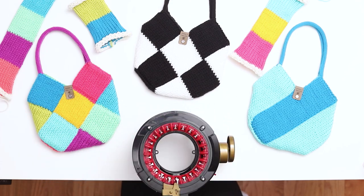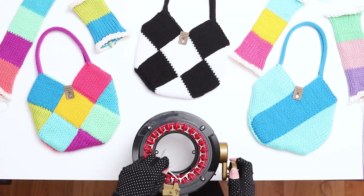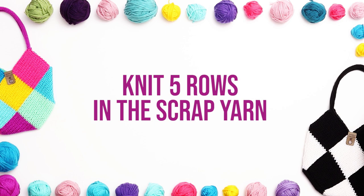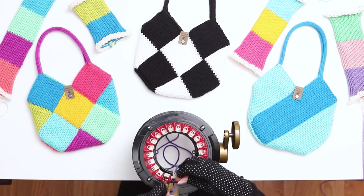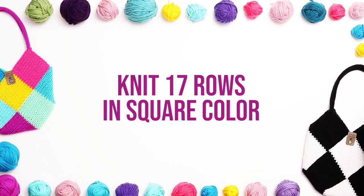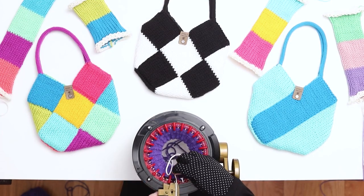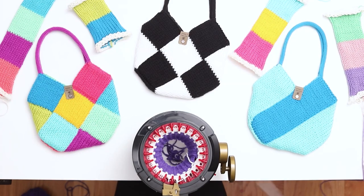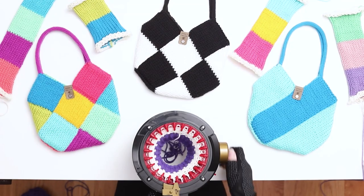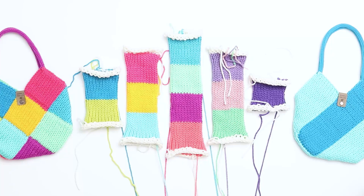Set the work aside while we knit the last panel. Next, we'll knit the last and smallest panel — this panel is just one square. Cast onto the 22-needle machine using scrap yarn and knit 5 rows in the scrap yarn. Before the first needle, switch to the square color yarn. Knit 17 rows in the square color. After 17 rows, switch back to the scrap yarn. Knit 5 rows in the scrap yarn. Cut the scrap yarn and continue knitting until the work falls off the needles. Pull the work out of the machine and gently stretch out the stitches. We're done knitting.